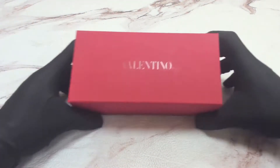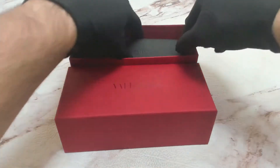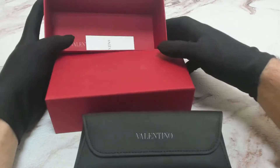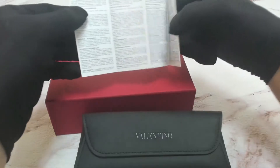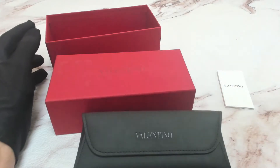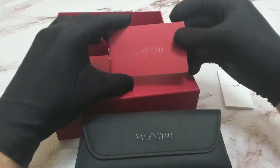The glasses come with the Valentino box. Inside the box you have your Valentino case, a Valentino manufacturer booklet, and a Valentino authenticity booklet.